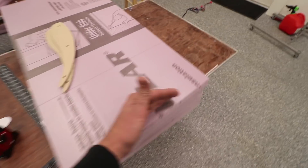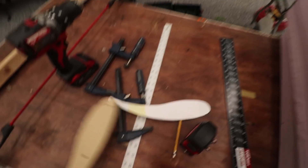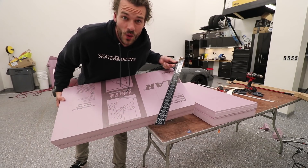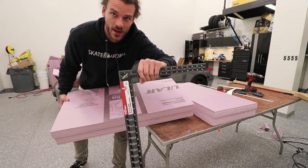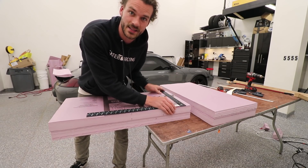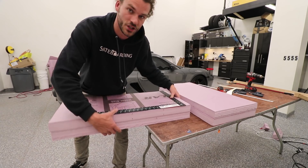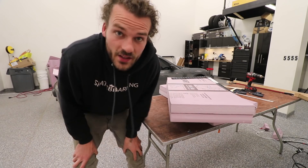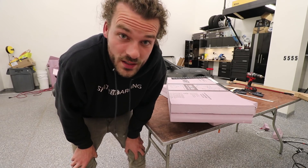First things first, we need to square up these blocks so our measurements are as precise as possible. The tools I have for that are very simple — just a framing square. I'm going to line it all up, clamp it as a straight edge on top of the foam, then use another straight edge on the bottom and cut it with the hot wire. There are a lot of steps and it's a very long process, so I'm trying to keep this video quick and to the point.